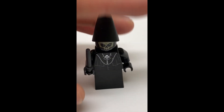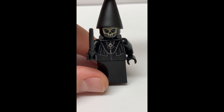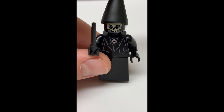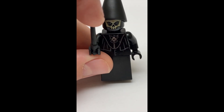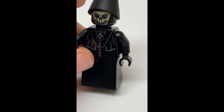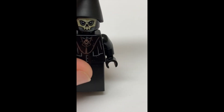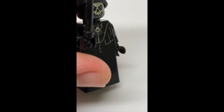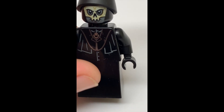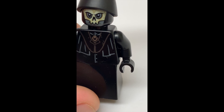The next minifigure we'll be taking a look at is this Death Eater. This Death Eater is exclusive to this set as of the time of the recording of this video. His accessory, or hers, is a black wand. And there's some nice shiny metallic printing on there. And then just some gray detailing to make it look more like robes.